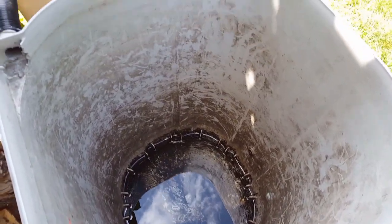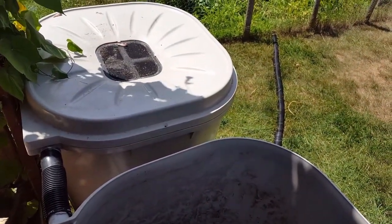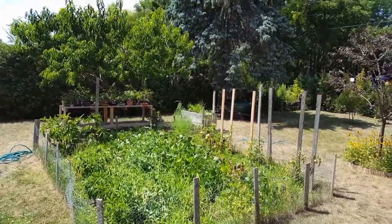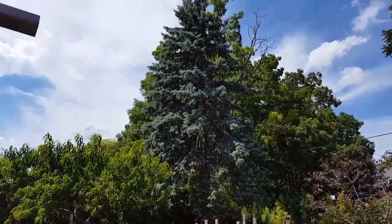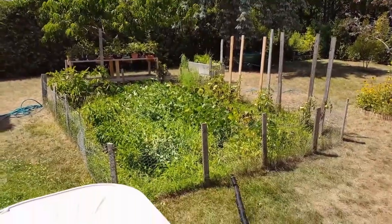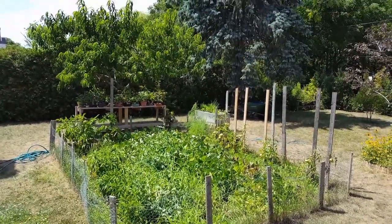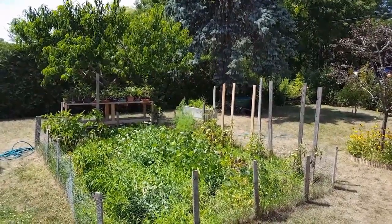Well, the rain barrels are starting to look a little empty — I've still got about a quarter of a barrel in this one here. Tonight and tomorrow we're supposed to get a fair bit of rain with some possible heavy thunderstorms, so that'll be nice. Come on rain — we need more rain again, things are starting to look a little brown except for the garden and my trees. You guys have a fantastic day and we'll see you soon.